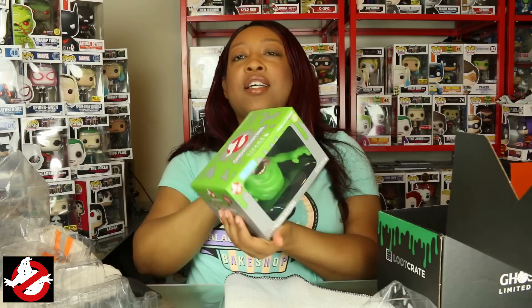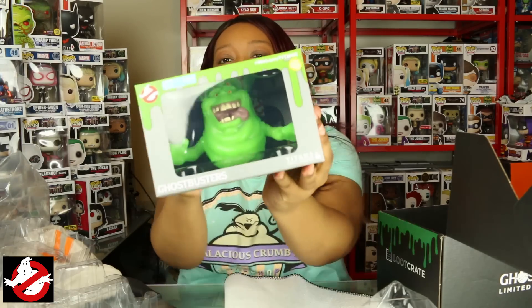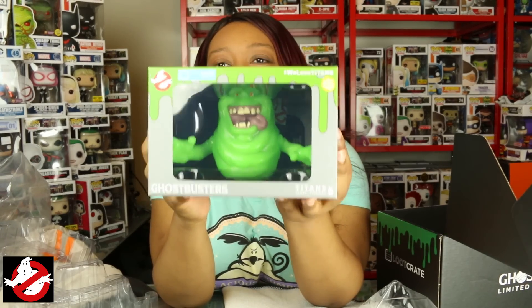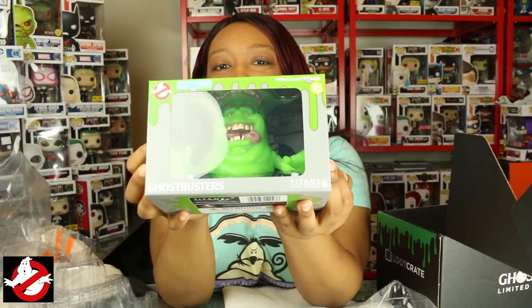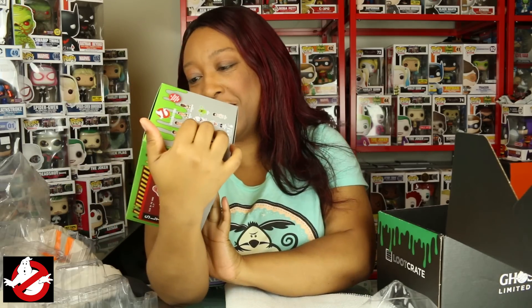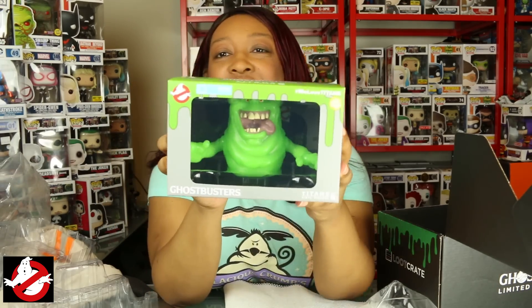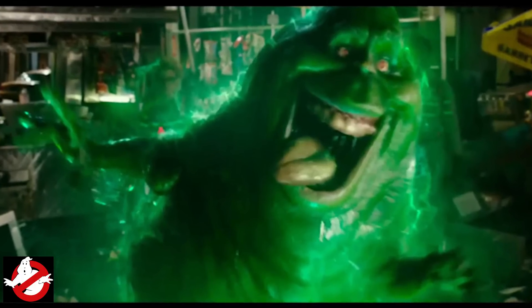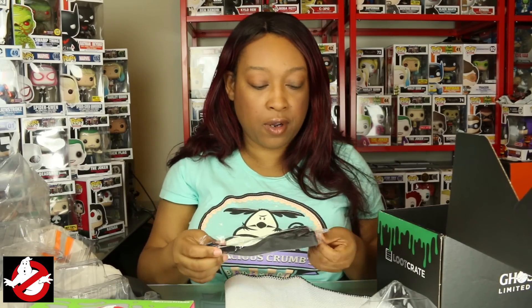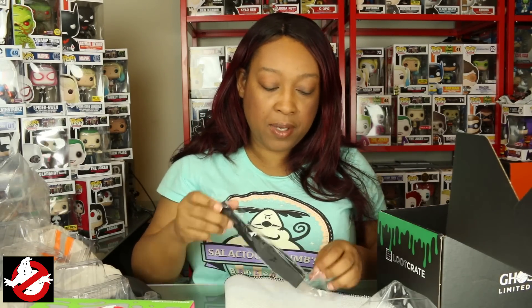We have what looks like a Titan figure — oh, it's Slimer! And it's a Loot Crate exclusive. I was going to say I'm not too keen on Titan figures, but this one's actually cute. It's Slimer — he's got that same crazy-looking expression on his face, and it's also glow-in-the-dark, so that's cool.